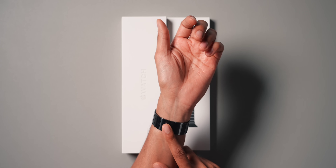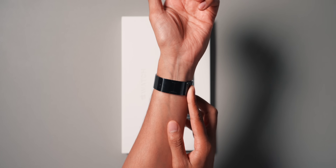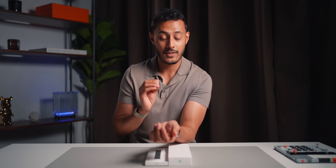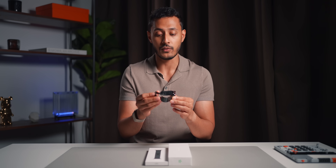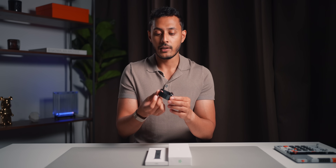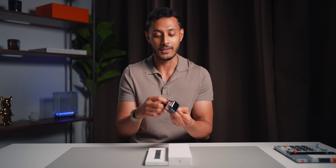I will of course be comparing it to this one. I have the stainless steel link bracelet on this Apple Watch Series 9, and I've had this link bracelet since 2015. It has lasted nearly 10 years and it's still completely fine — no issues with it at all. Nine years later it still holds its shape incredibly well. It doesn't flex, it doesn't bend. This has been an incredible watch band.